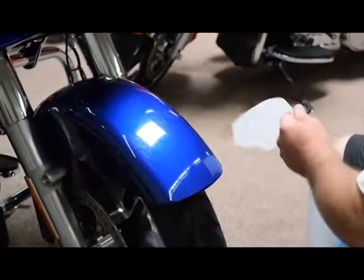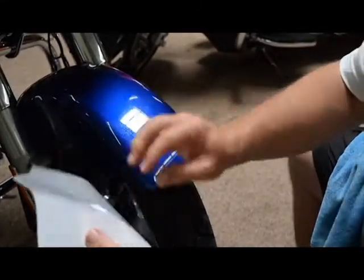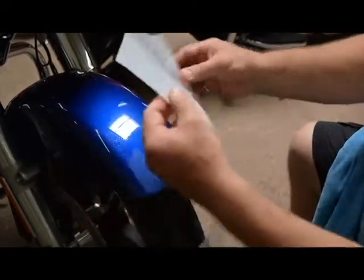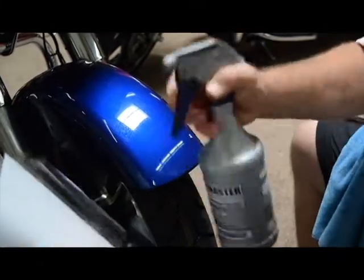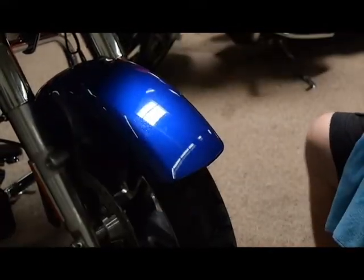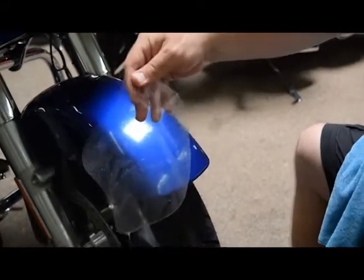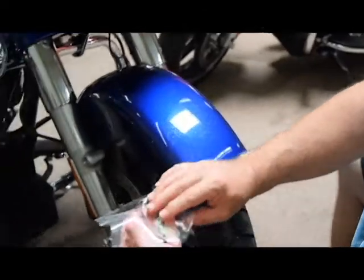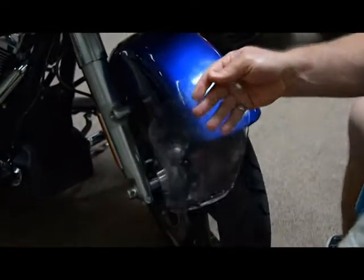Next, we're going to use the soap mixture, the slip solution. You find the piece — you can kind of see where and how it lays before you peel it up. Keep everything wet. You want to keep the material wet, you want to keep your fingers wet, so that if it folds over onto itself, the adhesive side just slips around. If you do that dry, it's like putting tape together and it'll stick to itself.